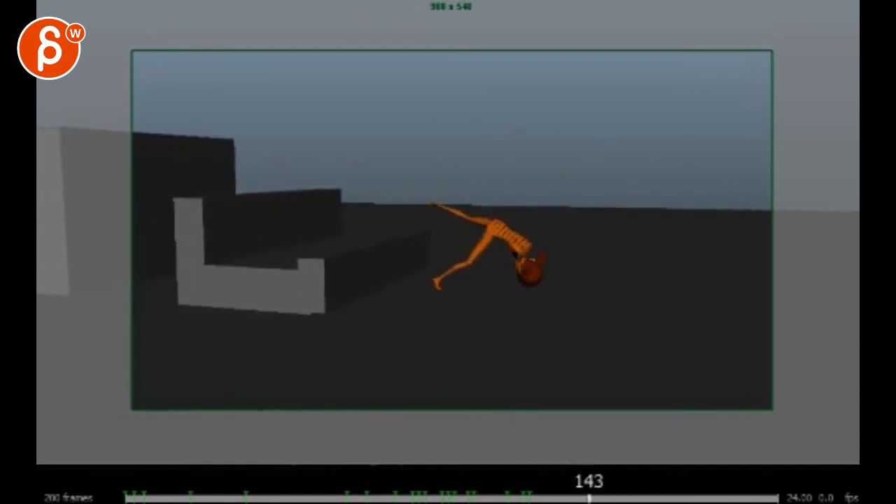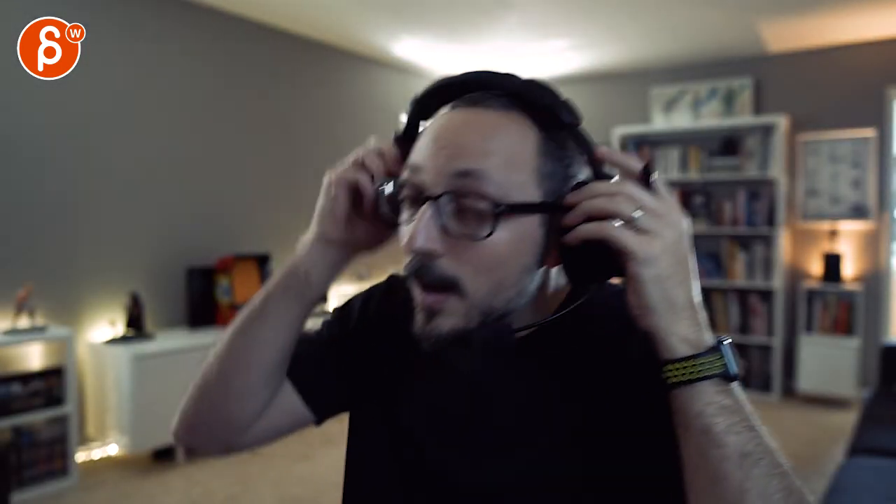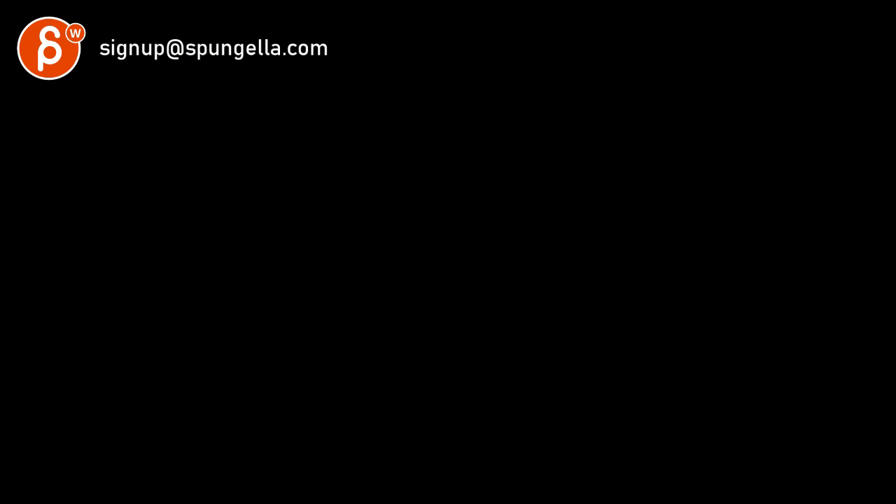All right, thank you. There's an email — you can sign up, you can start whenever you want, you can submit whenever you want. You get 16 submissions. Either way, a like and subscribe would be awesome. All right, thank you.